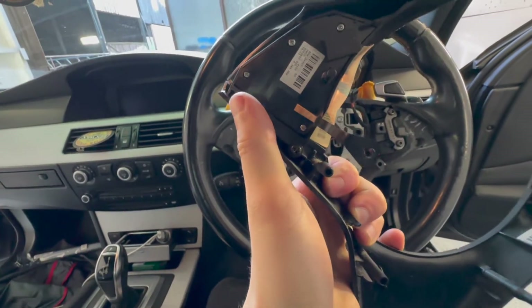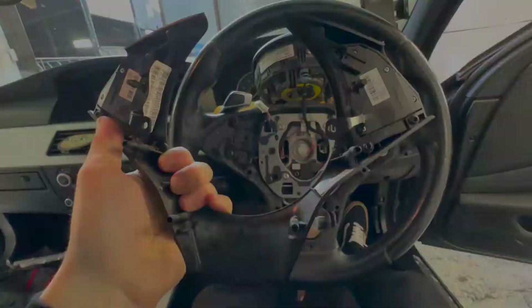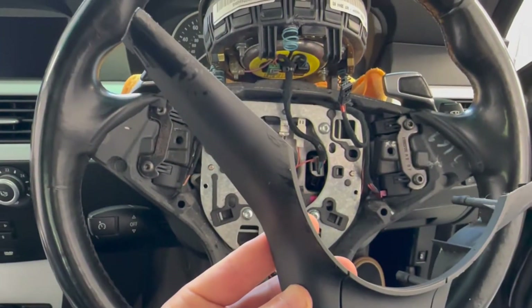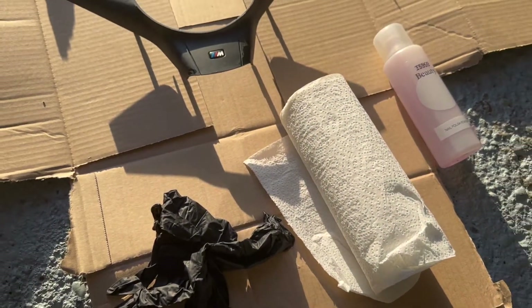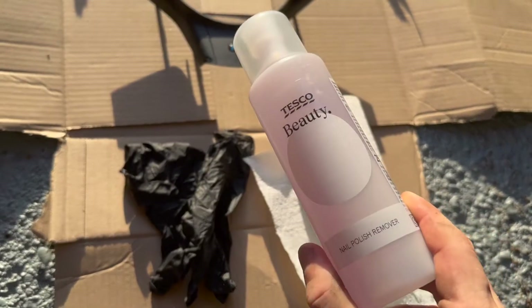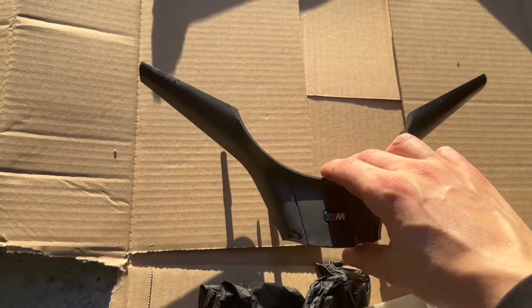Then there are just another two T20 bits either side, and those little multi-function switch pieces will come out of the trim piece. You're left with the lower piece that we're going to be refurbing today. For this you'll need a set of black nitrile gloves to keep your hands safe from the nail polish remover — just a cheap Tesco one, nothing special.